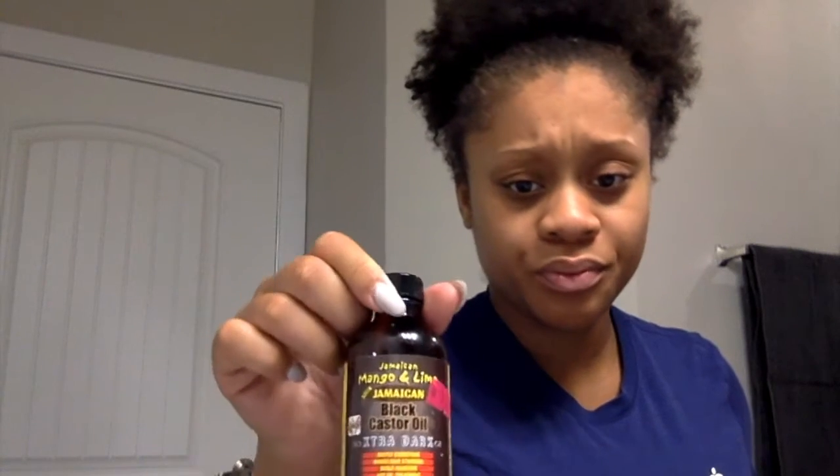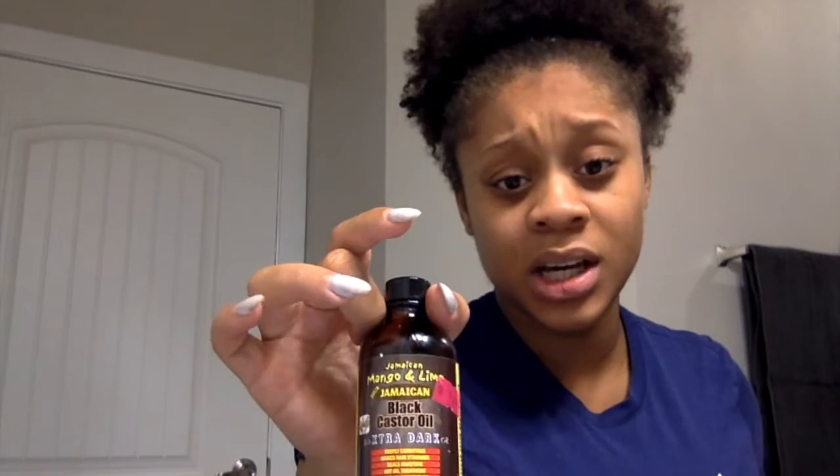The curl enhancing smoothie helps with my twist outs and braid outs. My favorite oil is the Jamaican black castor oil. This oil is very thick, so it doesn't require a lot. I try to melt mine down with boiling hot water just to reduce the density, because it's really thick. You don't want to just slap it on your hair — it'll be very slick. I suggest looking at different methods to make the oil less dense.